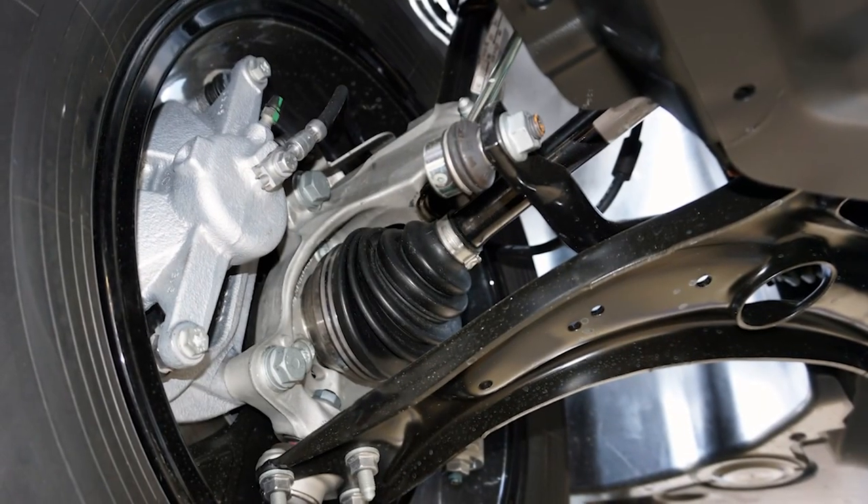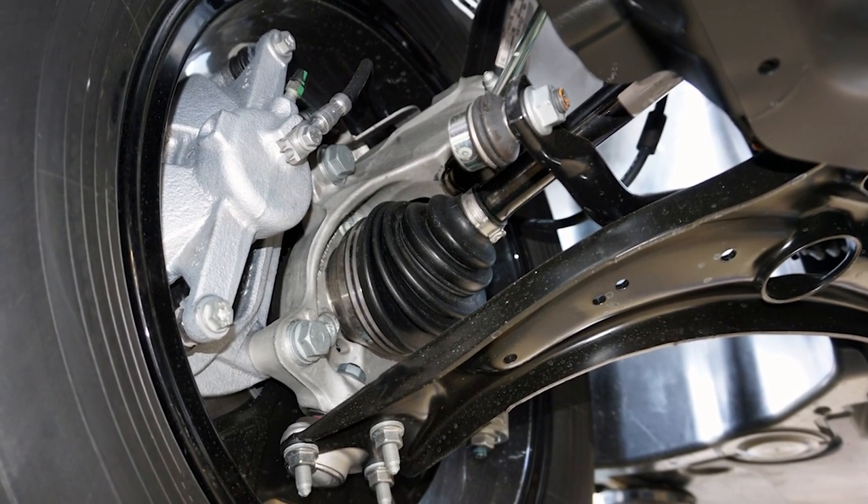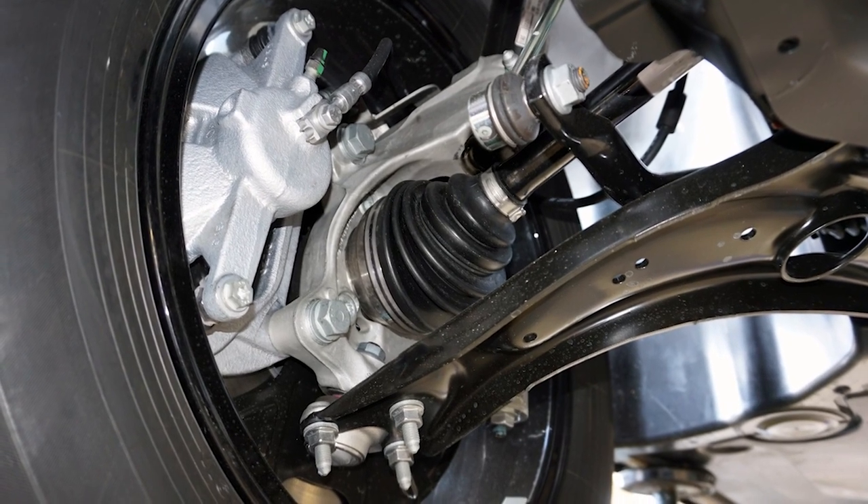Tires can wear out prematurely because suspension geometry is not being maintained over bumpy roads or going around curves. If a bushing is torn, it can cause a knocking or clunking noise. In this video, we're going to focus on identifying when control arms need to be replaced and why they always should be replaced in pairs.